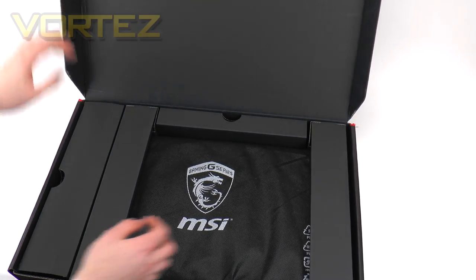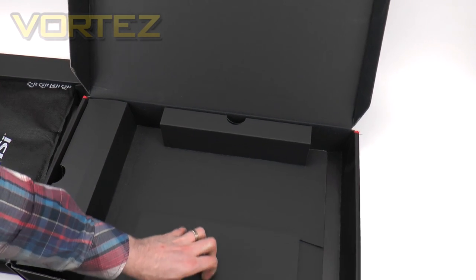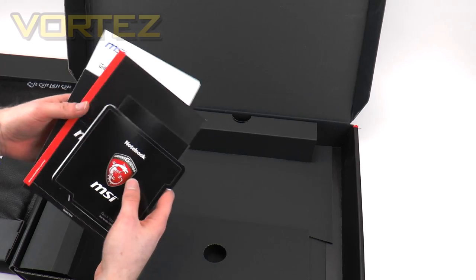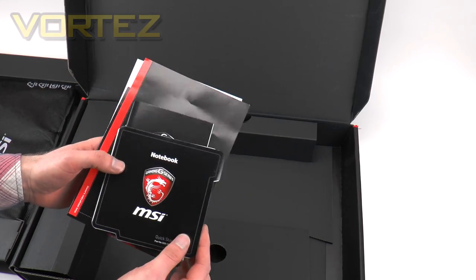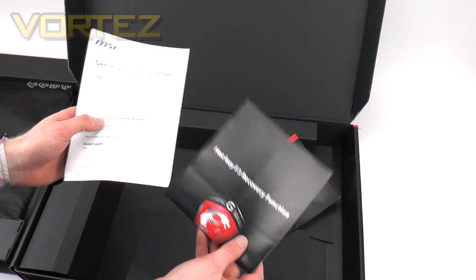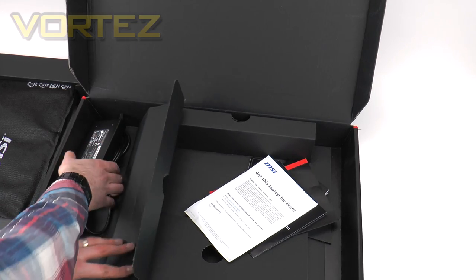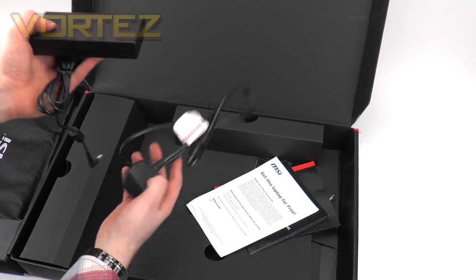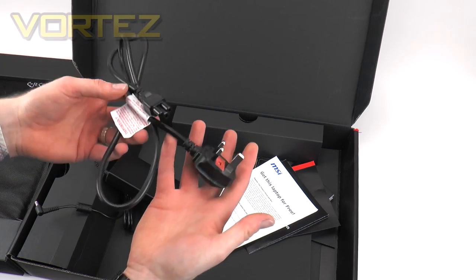Inside, we have the notebook in a fabric sleeve — well protected. Inside the box we also have the documentation: a quick start guide, warranty service book, warranty sign-up, recovery function details, and the opportunity to get this laptop for free if you fill out a questionnaire. Last of all there's the charging unit, which is quite slim and lightweight at 120 watts, working in conjunction with the power cord — here the UK edition.